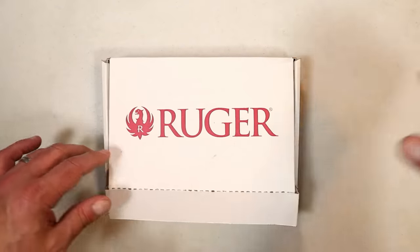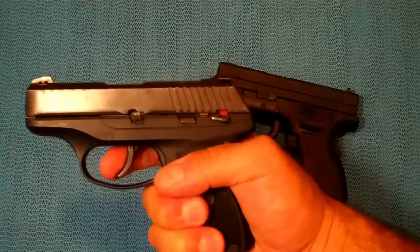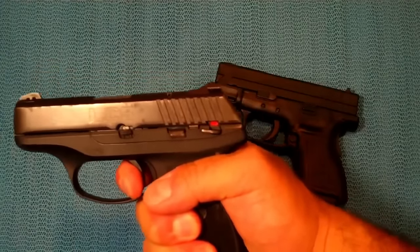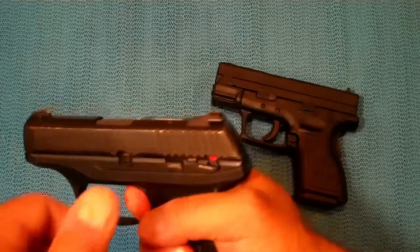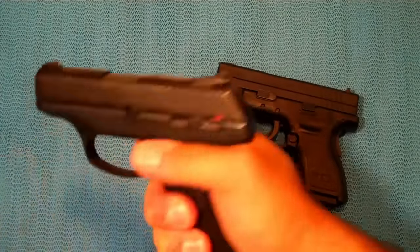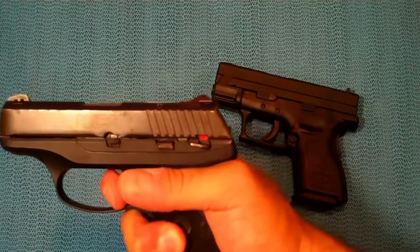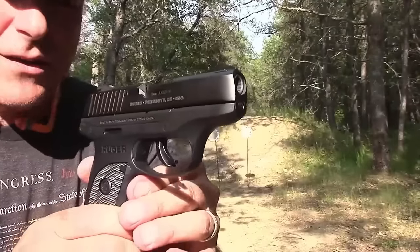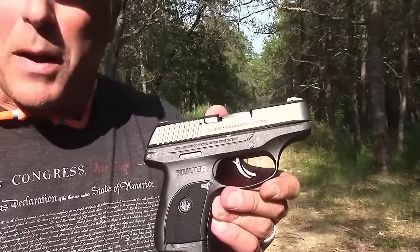Ruger's introduction to the single-stack nine-millimeter handgun craze that was going on about 15 years ago was the LC9. It had a long trigger pull — hammer-fired, super long trigger pull. People complained about it; you pull that trigger and drop that muscle downward, people were shooting low left and right.